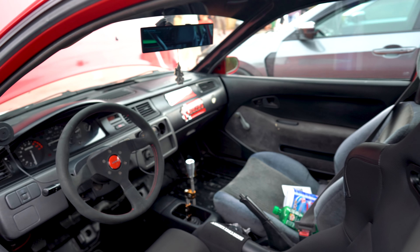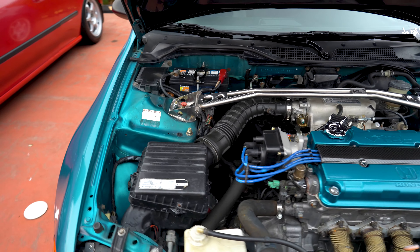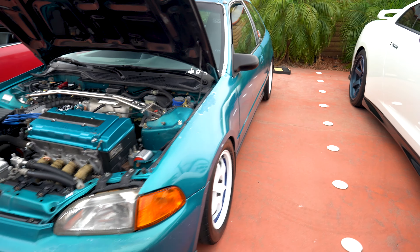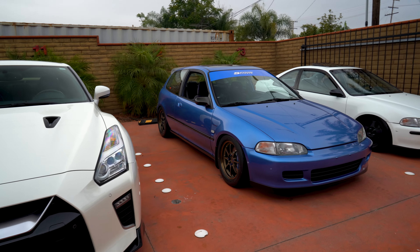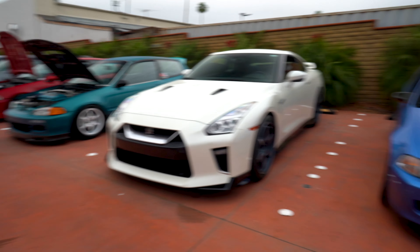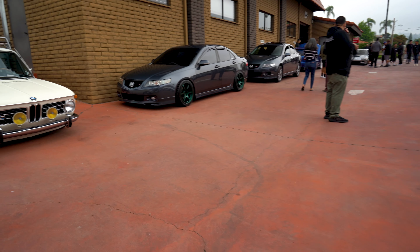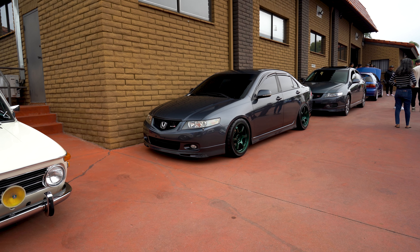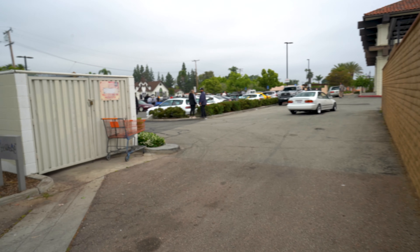Got a couple of FK8s over here, and a lot of EGs out here — super super clean. One ended up putting the full radiator in versus the little half radiator. The red one's nice and clean under the hood, got Corvo seats in the back. And then we go from a bunch of little Hondas to an R35 on some time attack TEs. The car looks so gigantic surrounded by EGs — it looks huge compared to them.